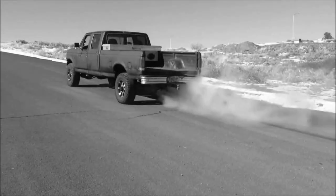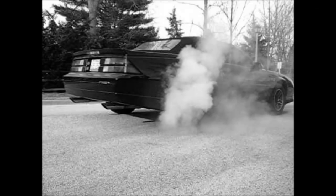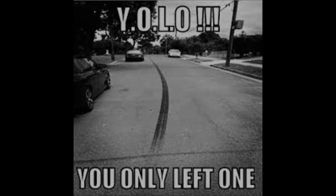Are you tired of your vehicle's one-wheel pill burnouts? Do your friends often tease you about your one-leggy-peggies? Hi, my name is Blake Kane, and if you're tired of only lighting one tire fires, listen closely to the following message.